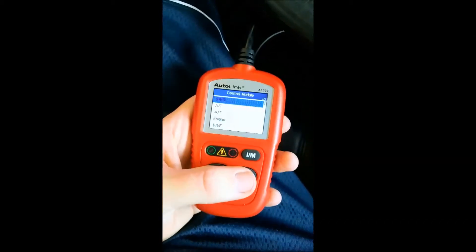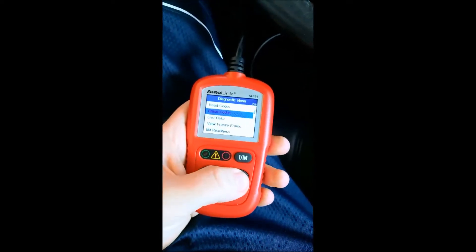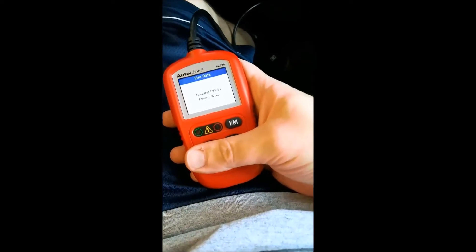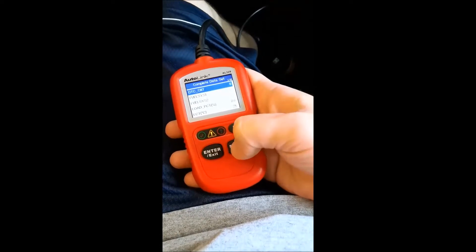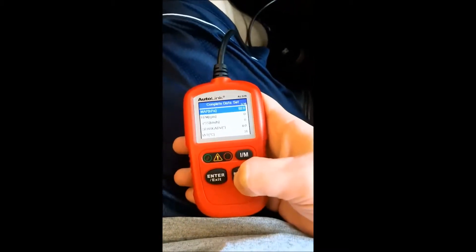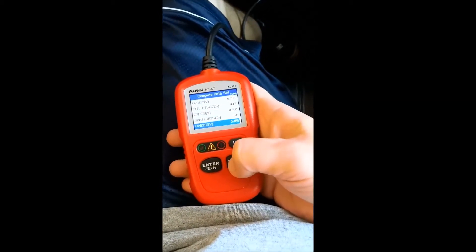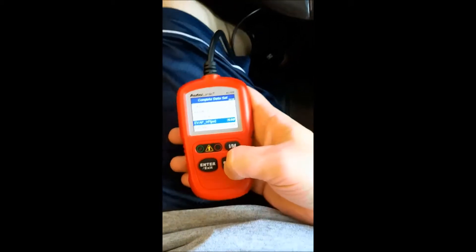Today we are going to fix P0069. We can tell we have a problem. Our MAP sensor is reading 92, but the bar was reading 104 — it should be reading 92, maybe 93.